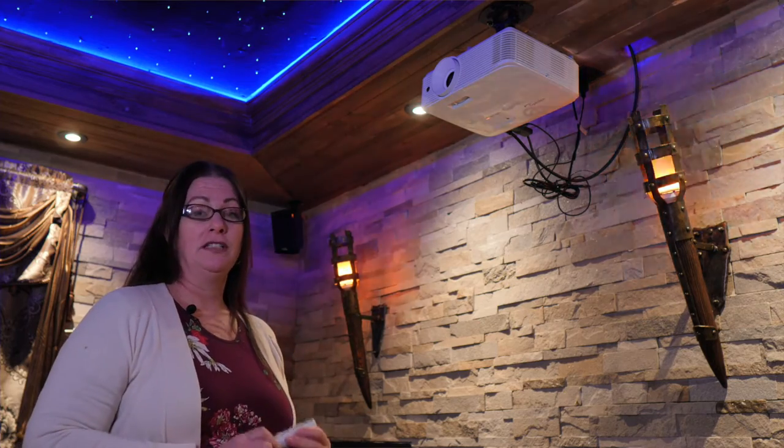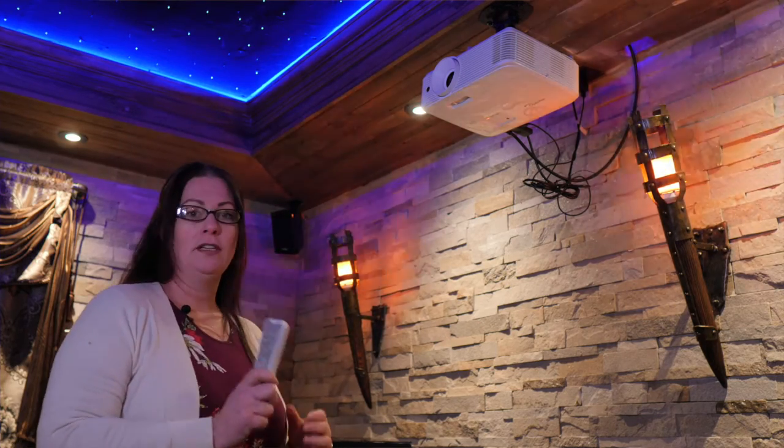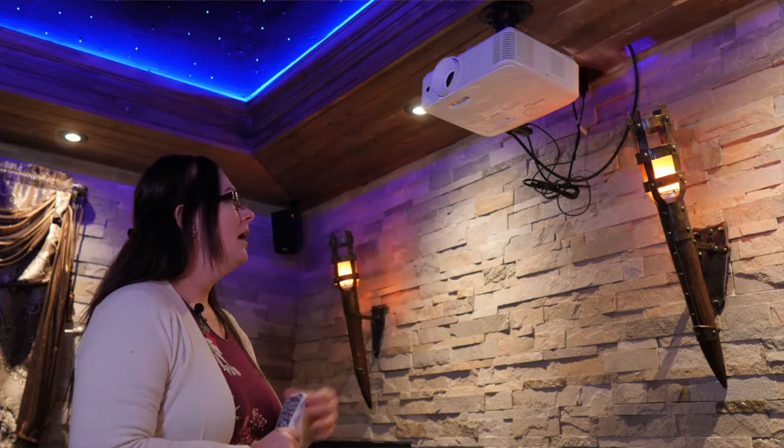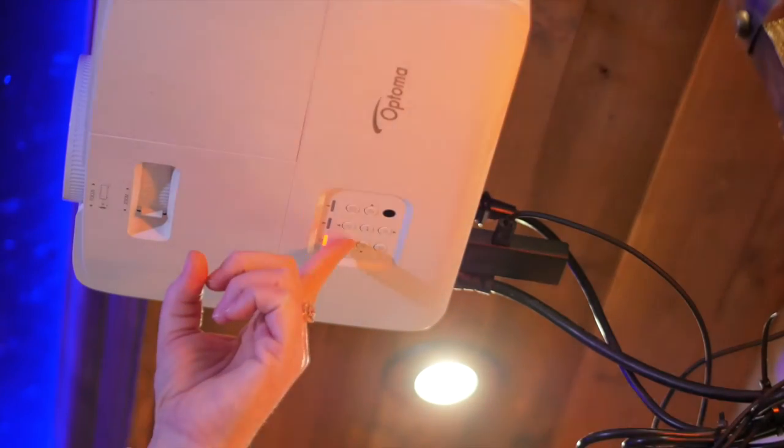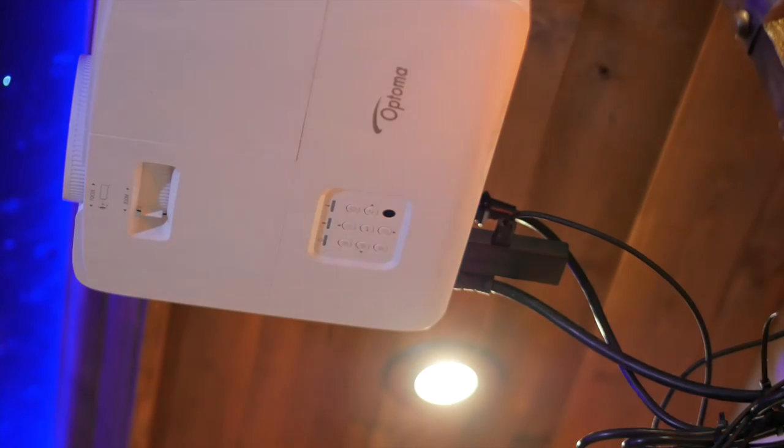In the event that the projector doesn't turn on right away with the remote, you can turn it on manually. Coming over here, right next to this red light, you'll find the power button. Hit that and you're good to go.